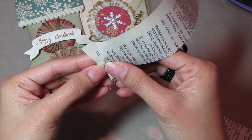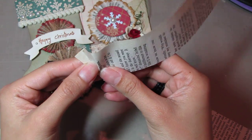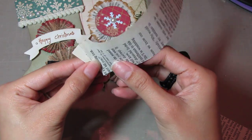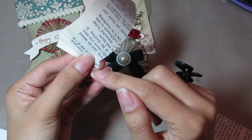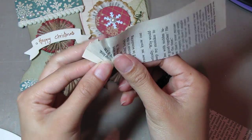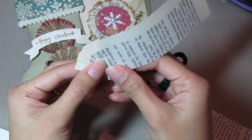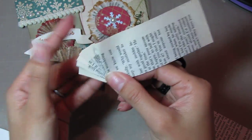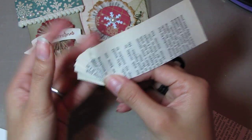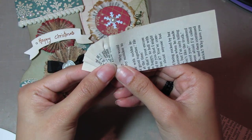All I do is start to pleat the pages like so. And when I pleat the pages I focus this corner at all times to be in the center. But at the same time I also want to start fanning out the pages to form a half circle. And then I just score or crease the pages with my thumb like so.